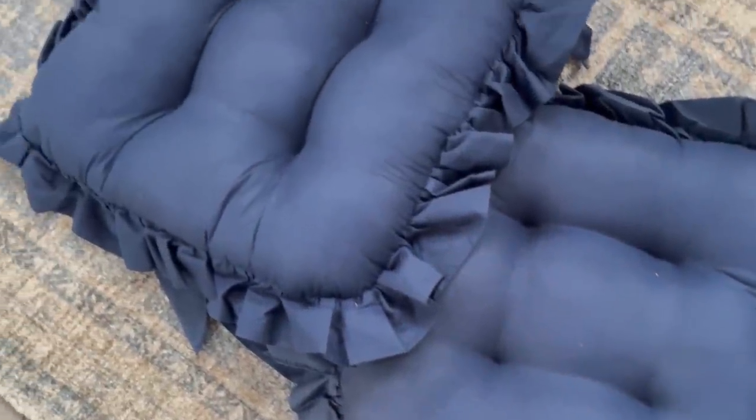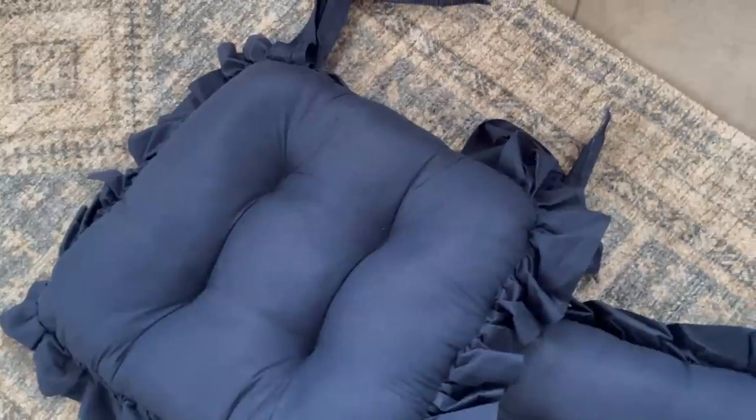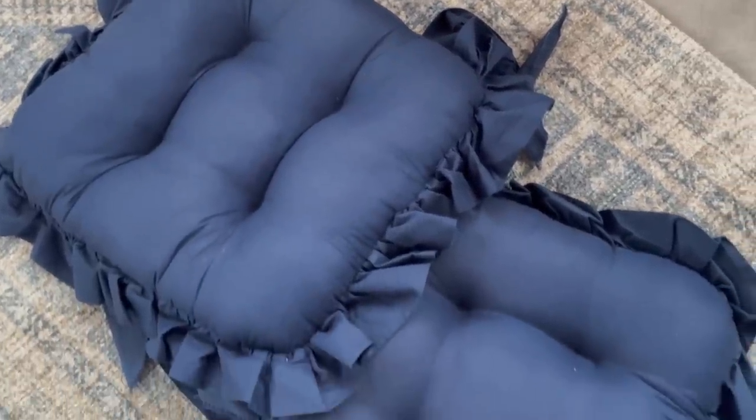These two adorable handmade seat cushions were also at the thrift store that day, so I brought them both home — I paid five dollars for the pair.